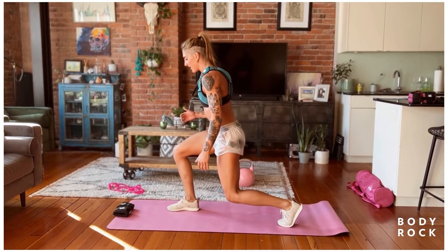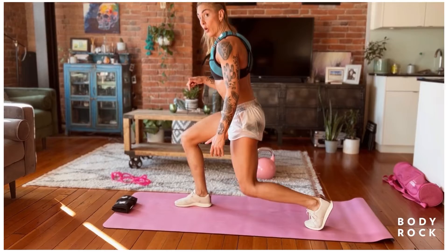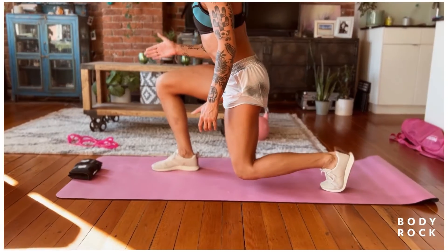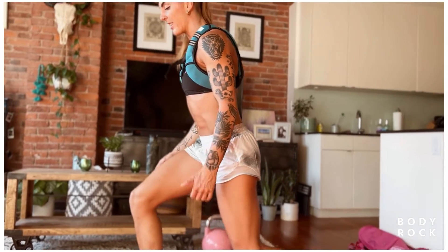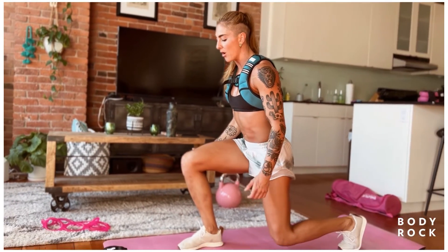Now notice my stance. I'm just going to go through this and chat with you this first round. I can see my big toe on my front foot — super important — and that my knee is tracking towards the middle of the outside of my shoe. If my knee collapses in, it can be one, uncomfortable, and two, it just means that your glutes are really turning off. We want them on.